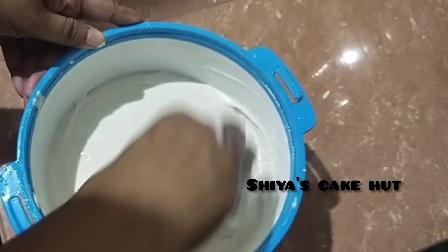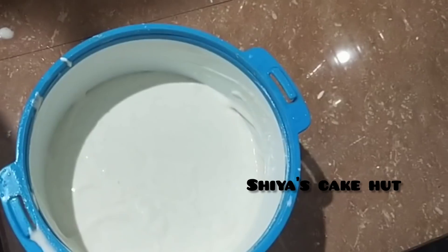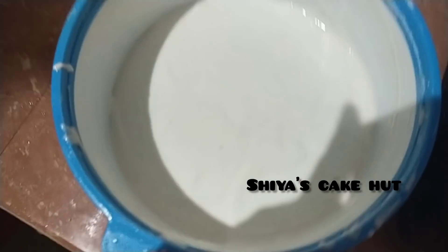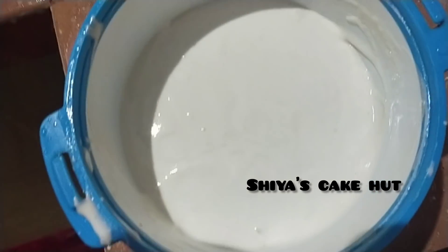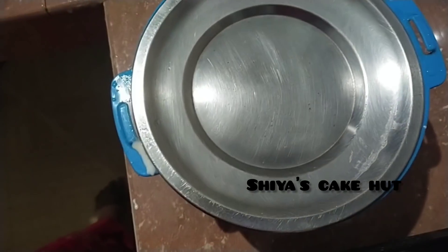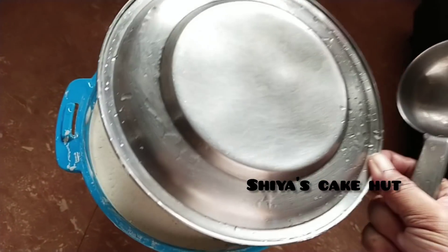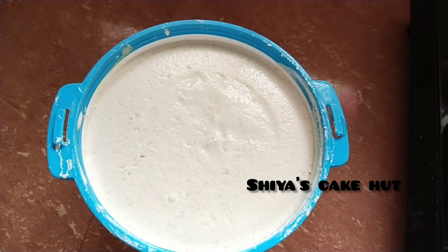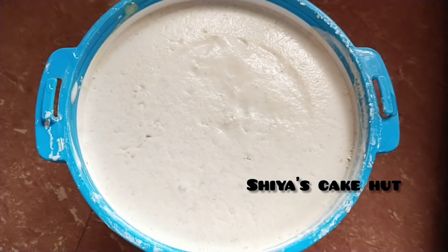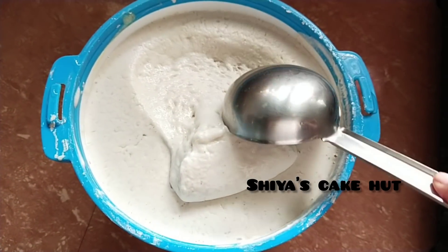We will cook it like this. We will put a little bit of a batter.